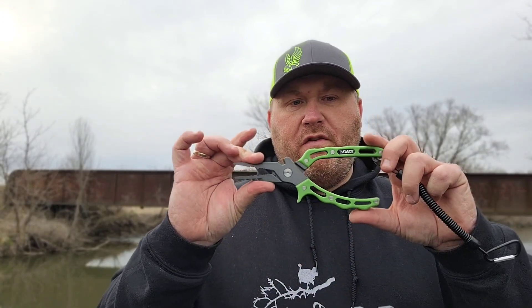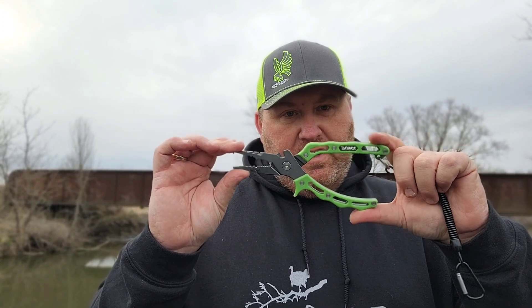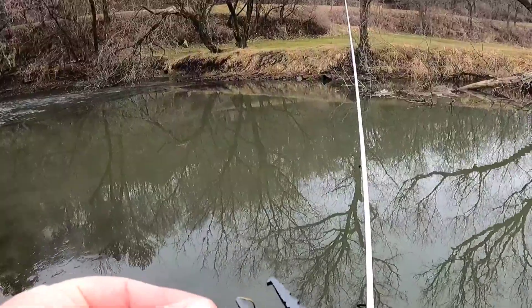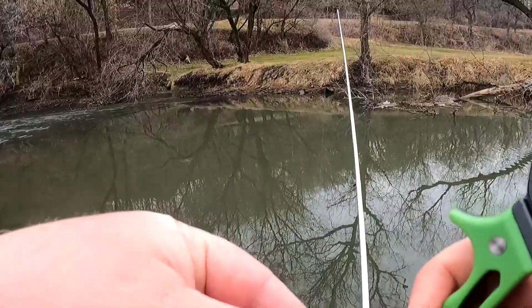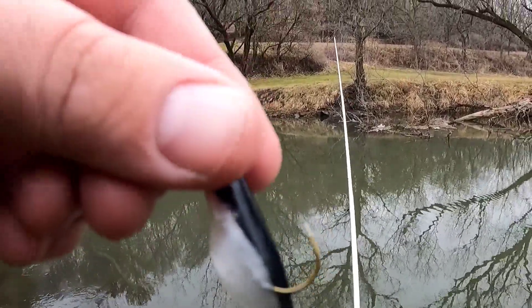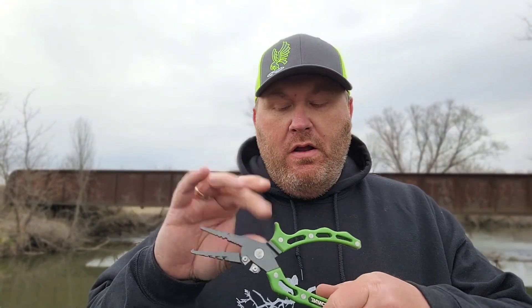Ronkle offers two different sizes of these — I think it's a seven and an eight inch. These are the bigger ones, the S9/S10 size. These are perfect for me — perfect size. I think you can pick these up for about $27 for just the pliers and the holster. If you want to get the whole kit with the grippers I think it's like $33.